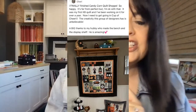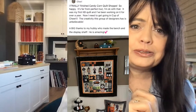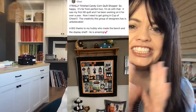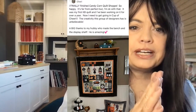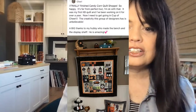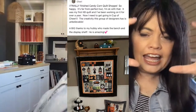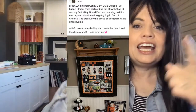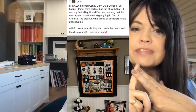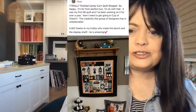Sherry says she finally finished her candy corn quilt shop. She says it's far from perfect, but she's okay with that — it looks perfect in your home. She gives a big thanks to her hubby who made the bench and the display shelf. It also includes the Home is Where the Haunt is pillow and some of our bench buddies for Halloween. The whole look and display looks fantastic. Thank you, Sherry, for sharing that.